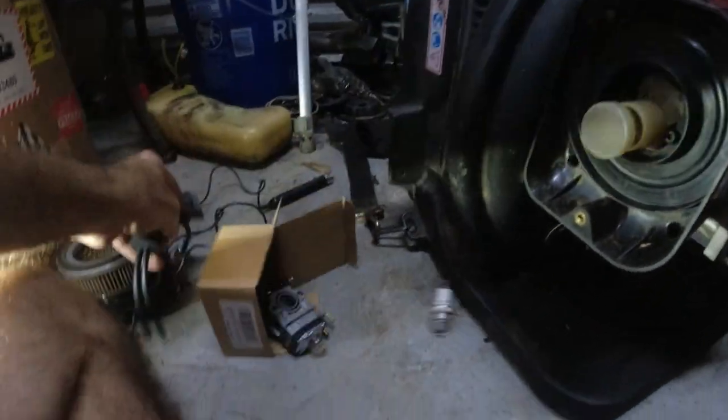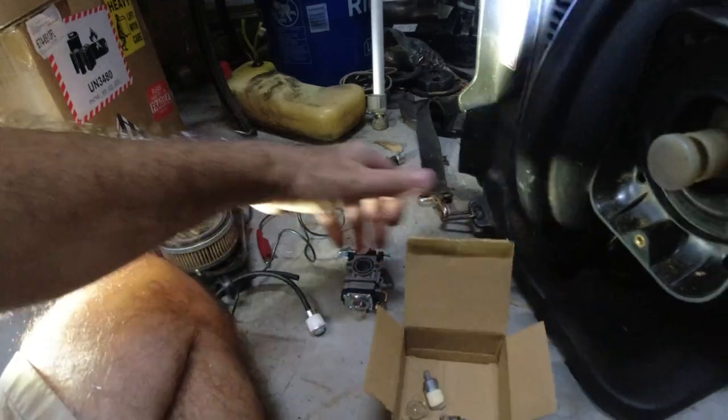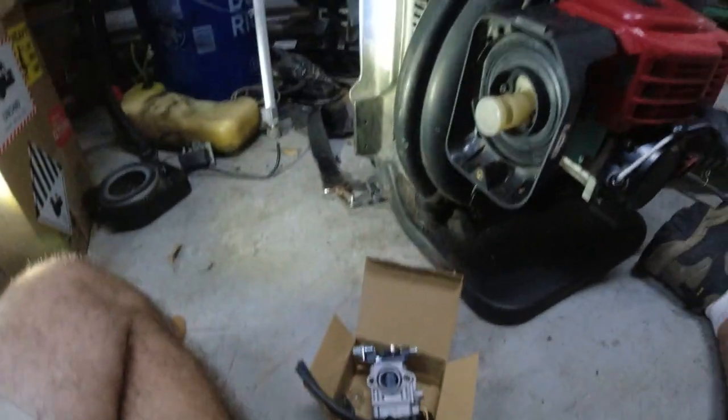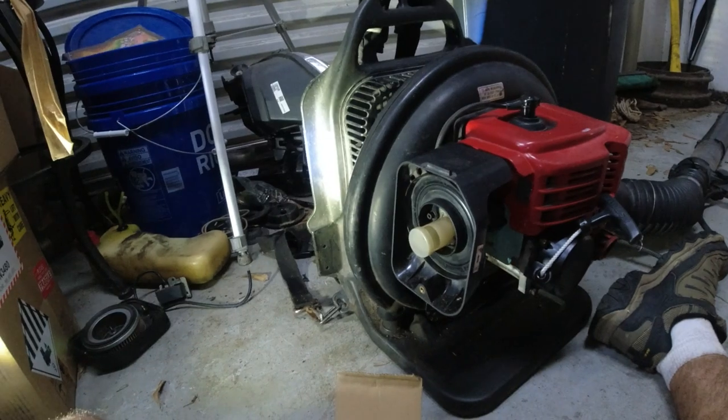You can see I already have the gas tank out. I'm going to remove a couple Allen key bolts and a couple linkages and all this stuff comes off. I might replace the spark plug too since they gave me a new one. I'll get back to you when I have the carburetor back on and hopefully it starts.